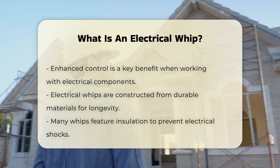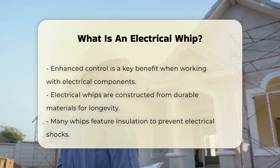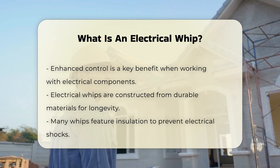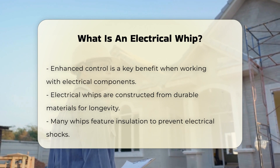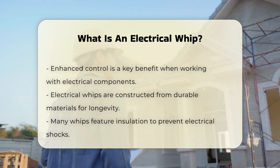Electrical whips are often made from durable materials that can withstand wear and tear. They may feature insulation to prevent electrical shocks. This characteristic is essential for safety during electrical tasks.